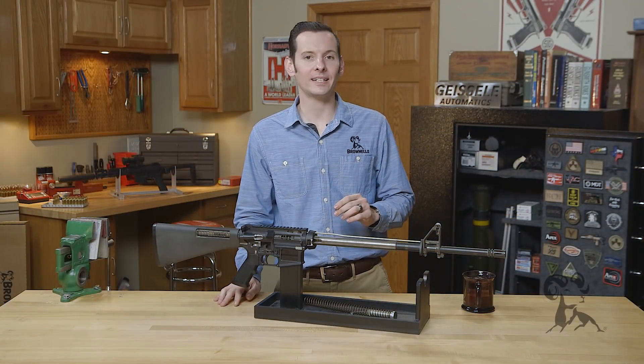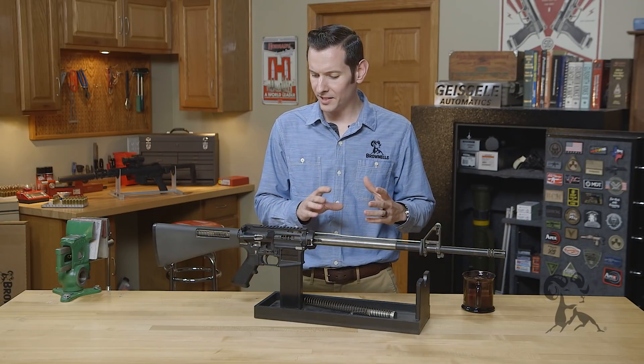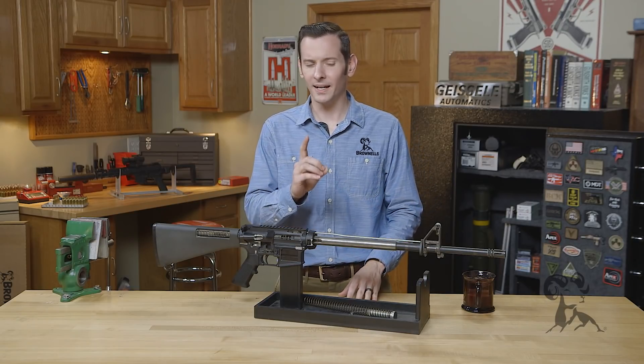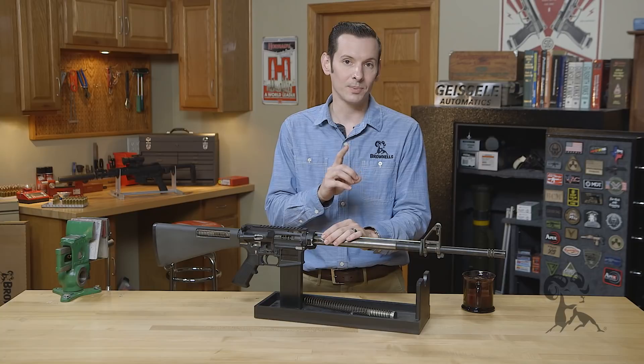Hi, Caleb with Brownells here. Today I'm going to be going over the top three causes of malfunctions on the AR-15 platform. Now these malfunctions are primarily geared towards the home builder or new builder, but again these aren't the actual malfunctions themselves but the causes. So let's get started with number one and that's gas block alignment.